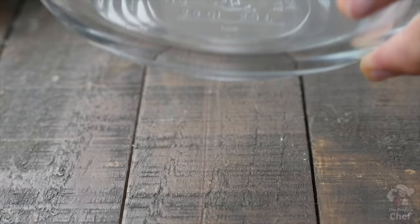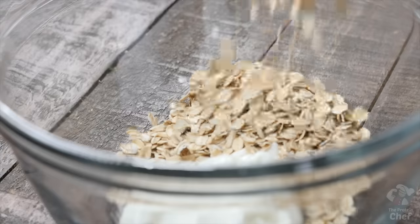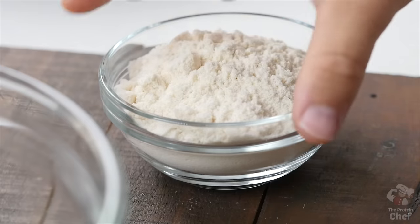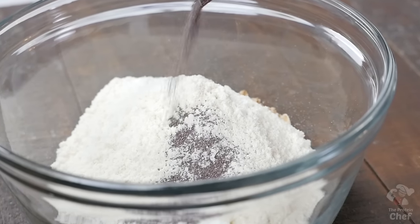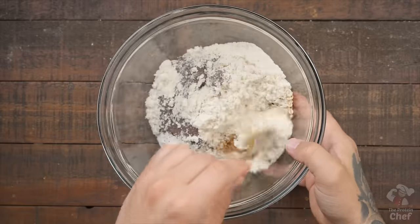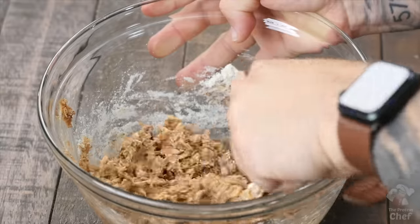Next, add into a mixing bowl 110 grams of Greek yogurt, 60 grams of rolled oats, 128 grams of a nut butter or nut butter alternative, and 75 grams of protein powder. Our optional magic ingredient today is a stick pack of LMNT chocolate salt for some electrolytes. Give those a quick mix, then add your date ball in and mix again until everything is combined.